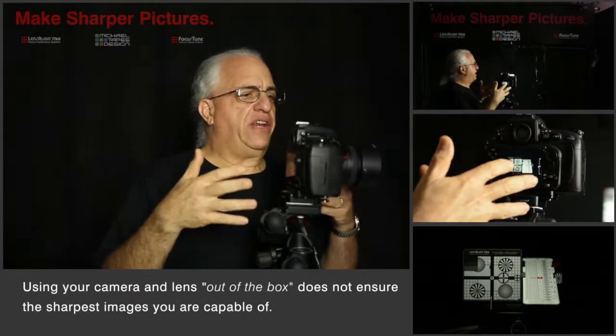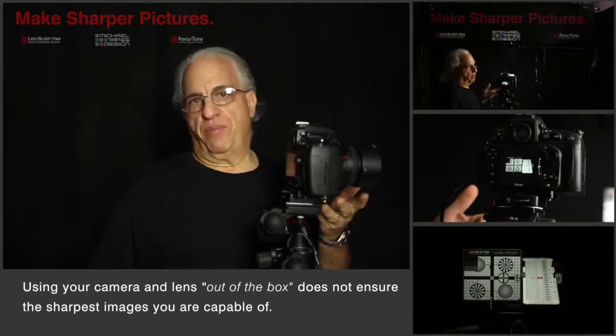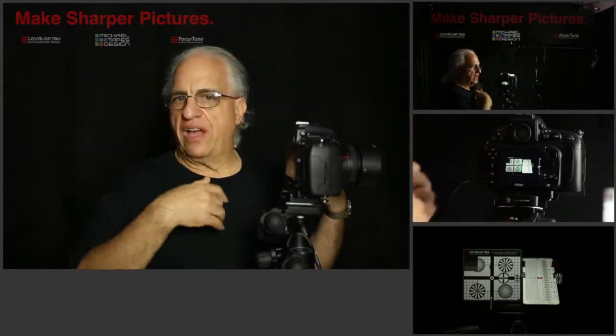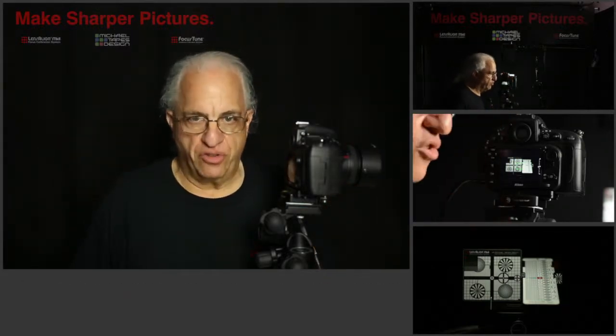We have a Nikon D800 with a Nikon 50mm f1.4 lens. It could be Canon, it could be Sony, it could be Olympus, it could be Pentax. They all do the same thing — they're all subject to it.